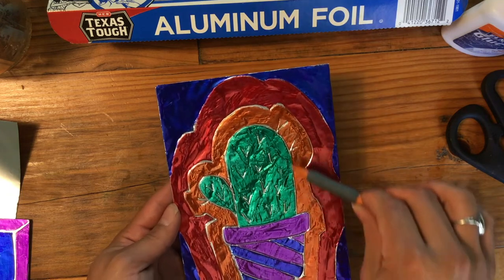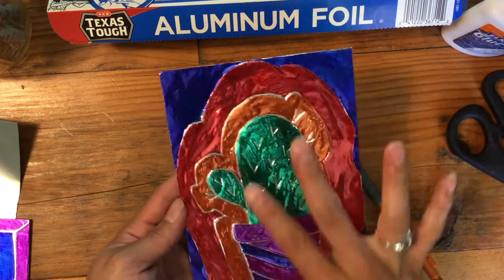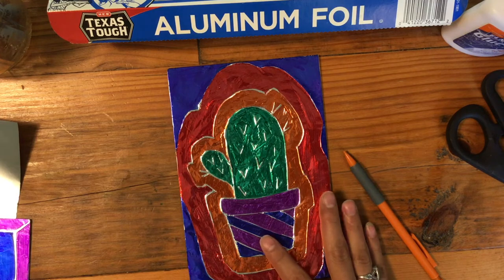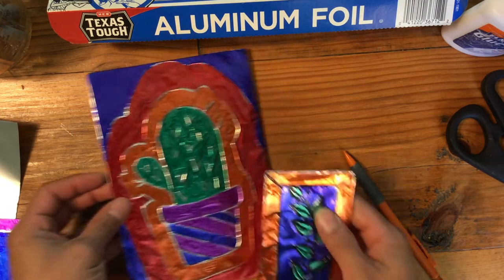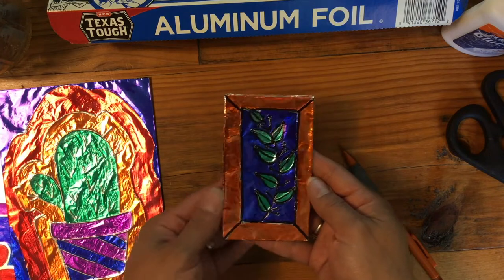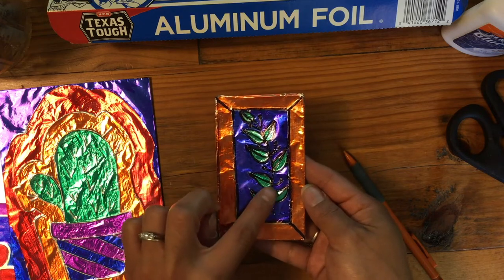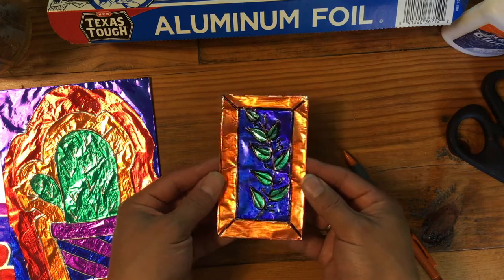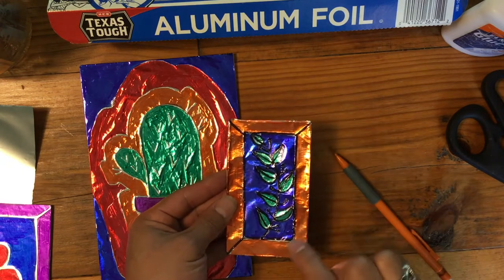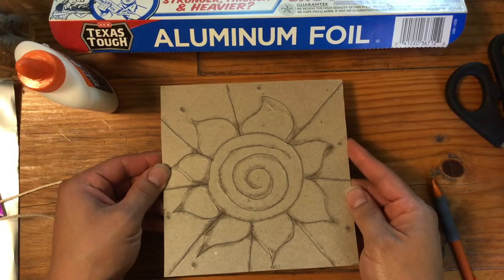There is my finished foil art made with the pencil. A little tip: the harder you push with the pencil when drawing, the better your raised lines are going to be and the easier it will be to color in. Another way you can do this is going back over with a black sharpie and tracing the lines. I did one the same way but after coloring all the sections I traced the lines with black sharpie and it gave it an interesting effect. If this is too detailed with the pencil, you're going to like the glue lines instead.